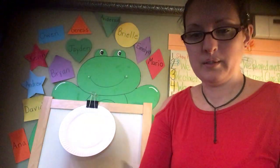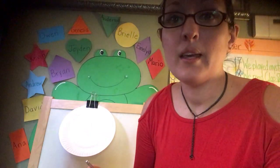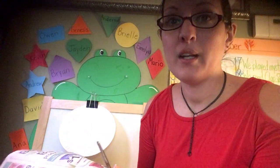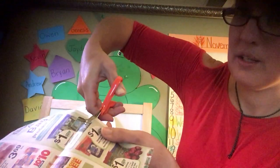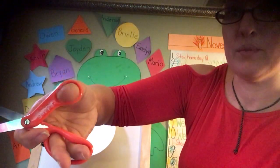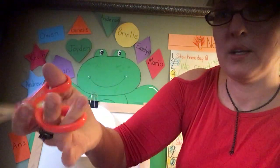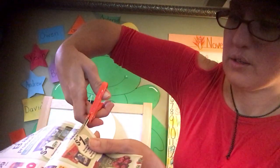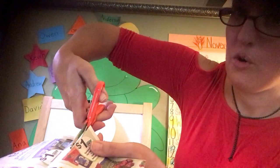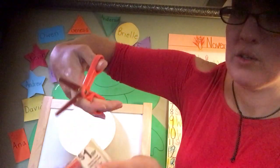Get your scissors ready. You cut out something healthy. I'm going to cut out the carrots because I like carrots. Hold your scissors like this, with the little part on top — chiquito en la tapa, grande en abajo. Close your scissors. Open your scissors.